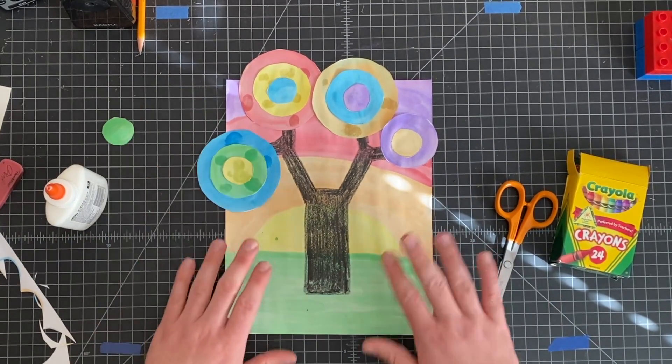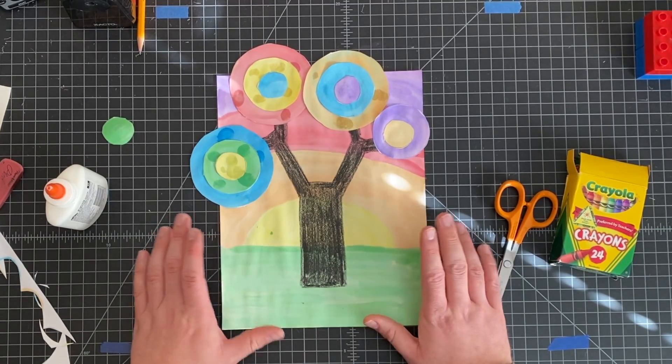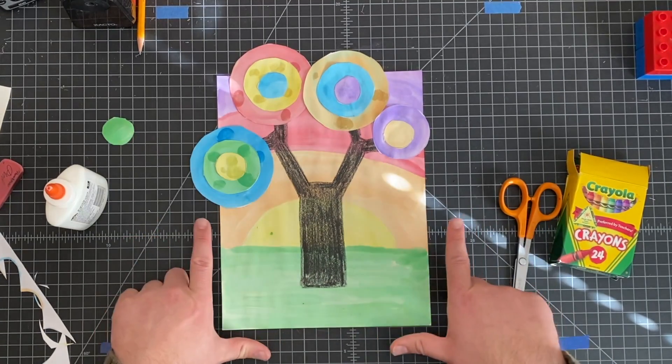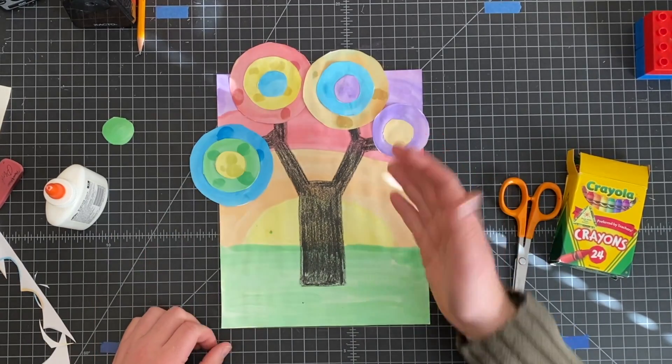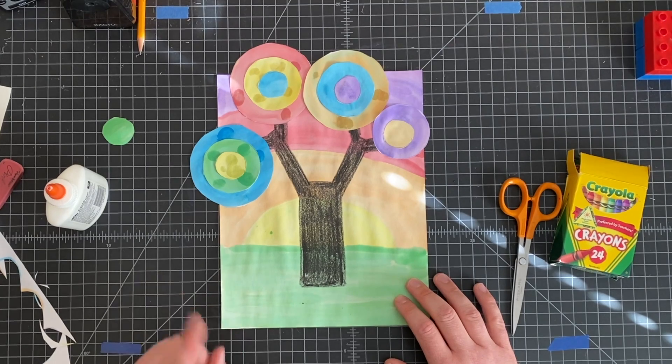I would let it dry for probably about half an hour to an hour before you take your picture. You will need to take a picture of it and send it to me through Seesaw, and then you're done — you have your own Kandinsky tree! I will see you next week.